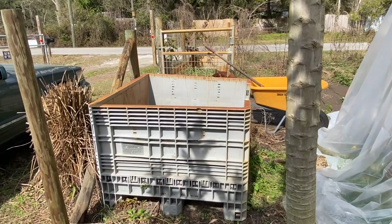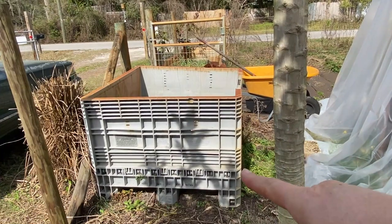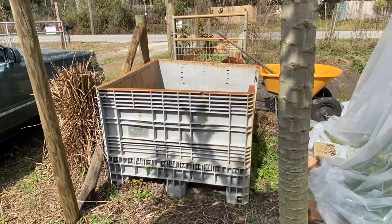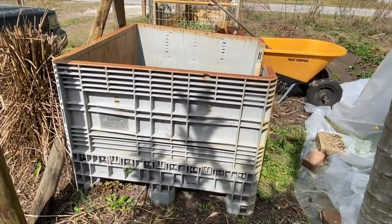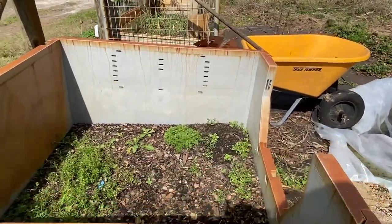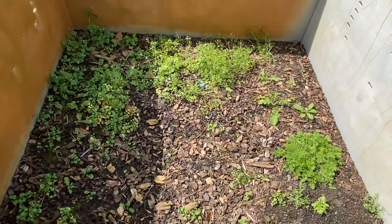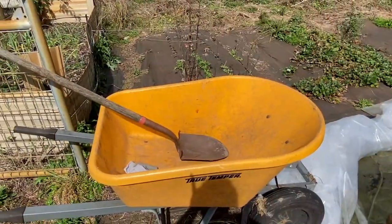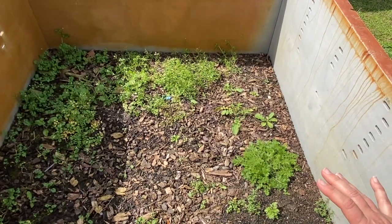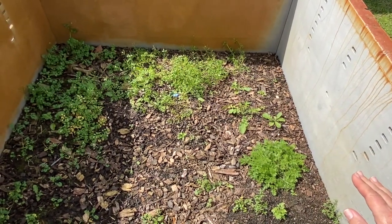Today I'm going to take some time to empty the dirt out of this old mail carrier bin. It weighs too much for me and Donald to move it, but since we made those raised beds, I'm going to go ahead and take the dirt out of here. I got my wheelbarrow and I'm going to put it in the raised beds, and then I'm going to put a small layer of paper and cardboard down to suppress the weeds.